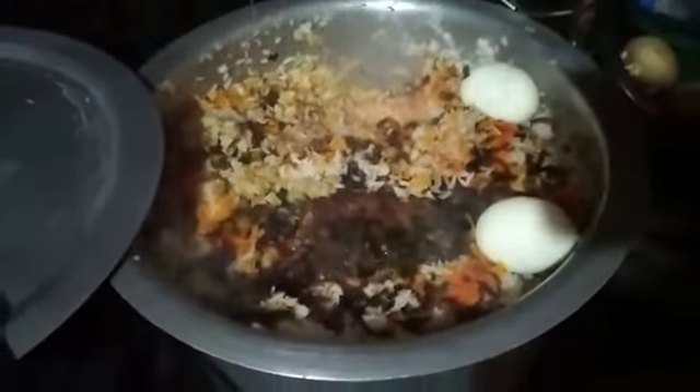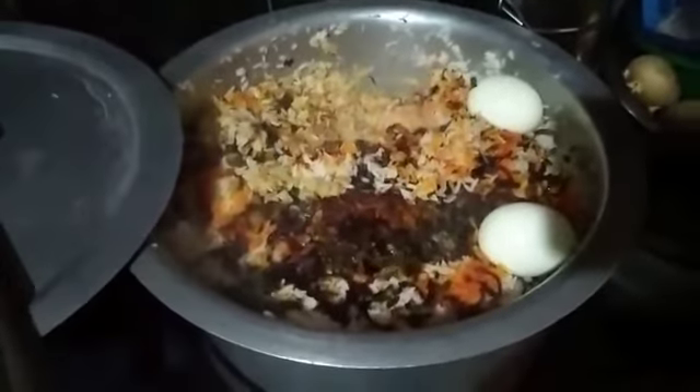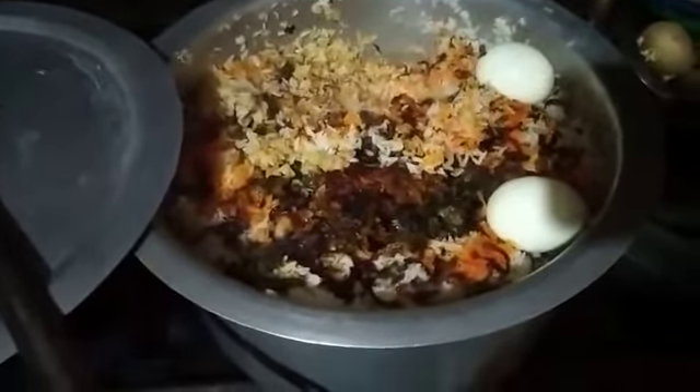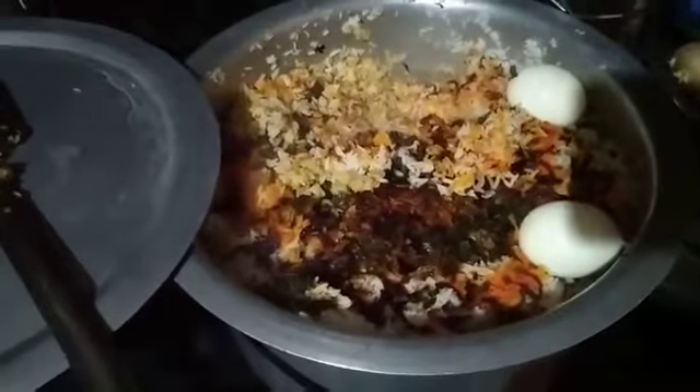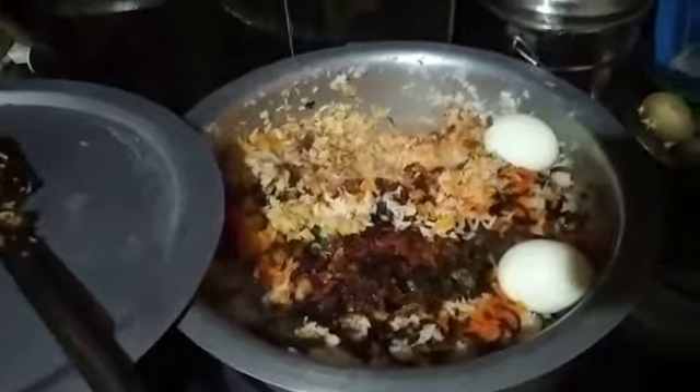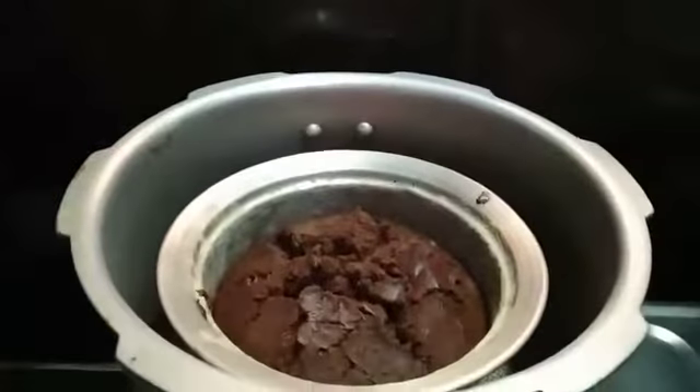Till then I will show you — my mom made Hyderabad special biryani. It is a mutton biryani plus egg. It is so yummy! Now let's check it out and see how it looks. Wow!